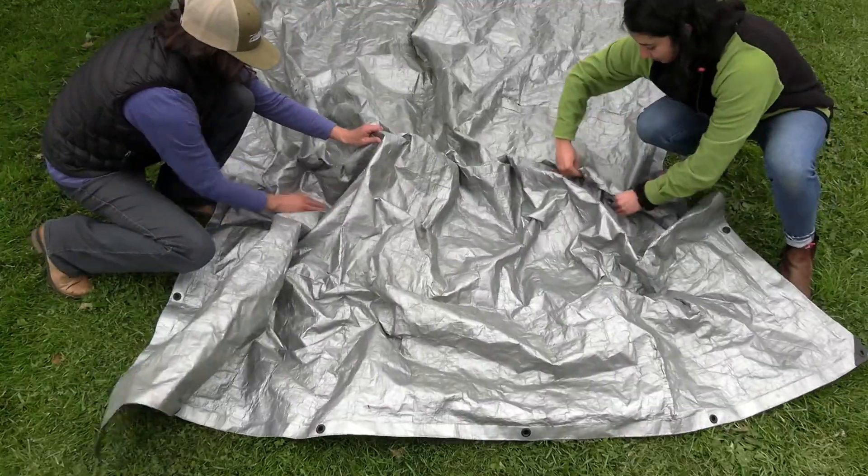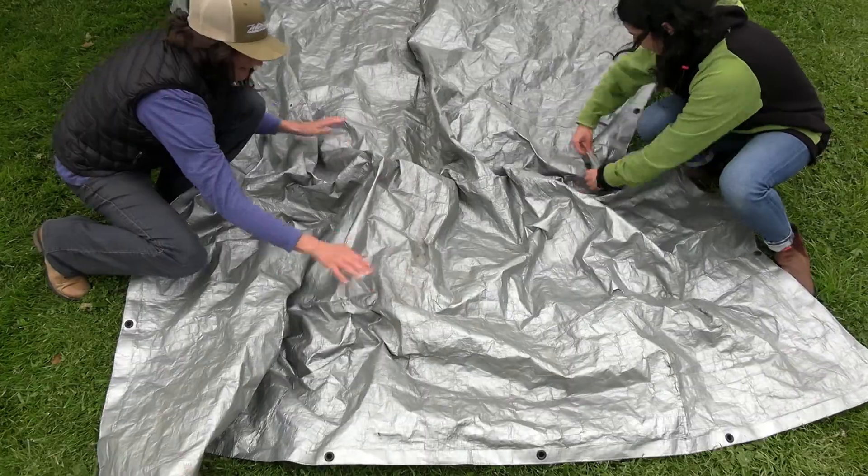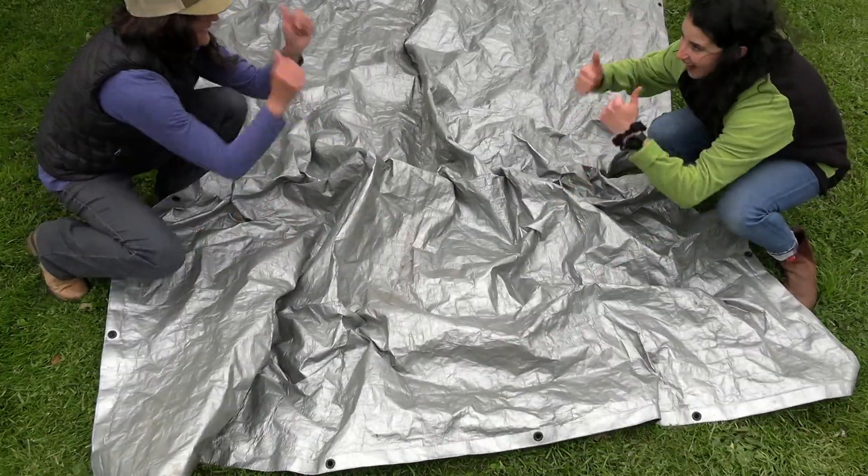Oftentimes there's not perfect peaks and valleys and rivers. So take a look at it and see if you can straighten some things out, fluff some things up, to make sure that when water were to flow down it, it would have an exit.